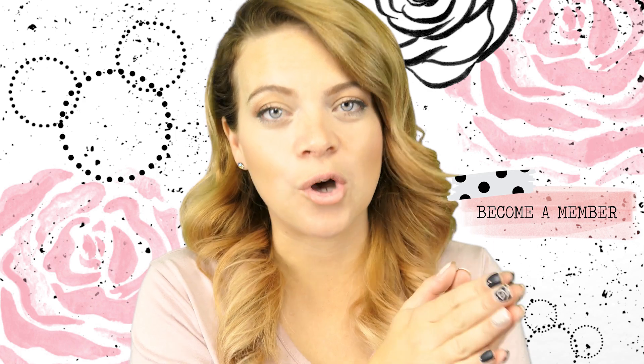Hey guys, welcome back to my channel! Today is Wednesday which means it's Walt Disney Wednesday. Today we are making Mickey ear donut pop sockets. Yeah, these are really cute and they're so fun to make.